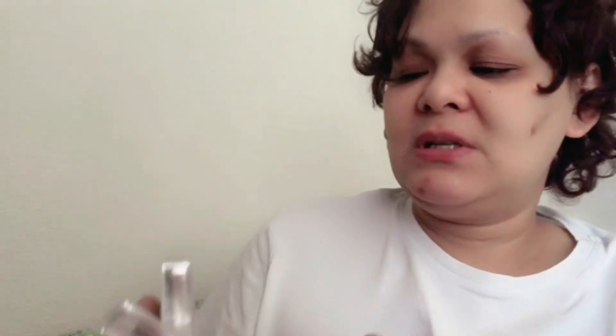I went to CVS and got this — I already have this, but I got another one. This is the newest shade they have — I think it's my third one. Also, the Flower Beauty products at CVS are all 30% off, so I got two of them. I already have the peach prime rose shade, and I got these two new shades: Wild Rose and Berrymore — because it's Drew Barrymore, so it's Berrymore.